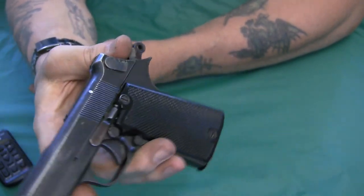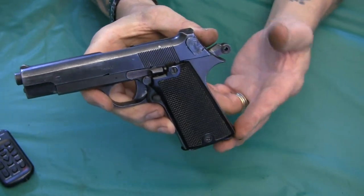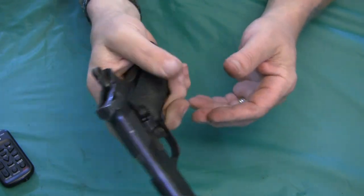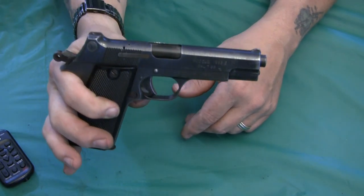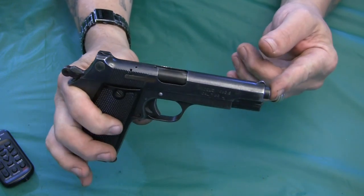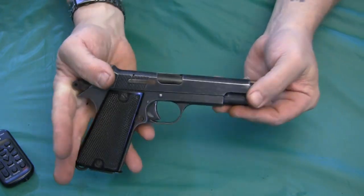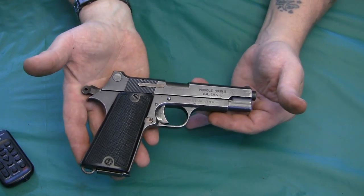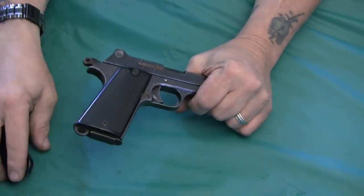That's about it. It's a simple gun with some unusual features — that safety is particularly interesting. It's a neat piece of military history. I'm currently developing a load for this caliber now that Starline brass is available, which makes it much easier to shoot these old guns. The cartridge has been obsolete for many years, so having proper brass is a real help. Hope you enjoyed the video.